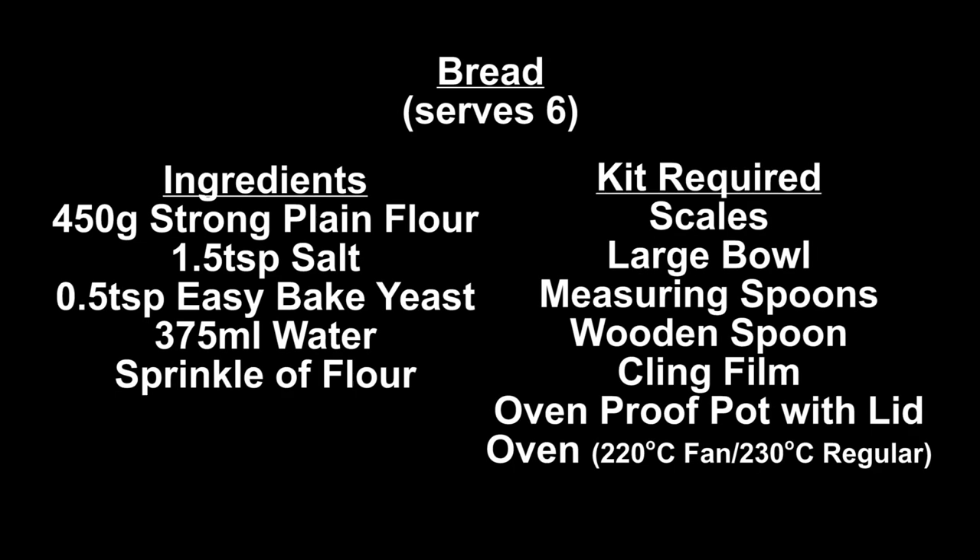This is your ingredients and equipment list. Pause here while you gather these items, and at any point in the video should you need more time.